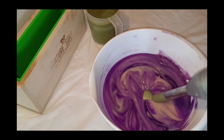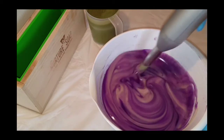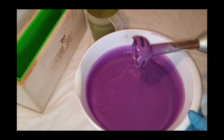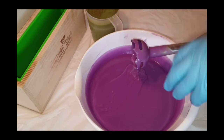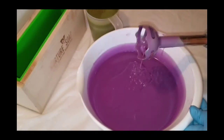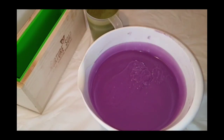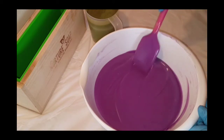I'm going to blend up this purple. I blended the purple to a nice thick trace — I want it to be a little thicker so the green doesn't float down to the bottom. I want to layer it and then do the hanger swirl. Let me just make sure everything is well mixed; there's some soap batter on the edge.